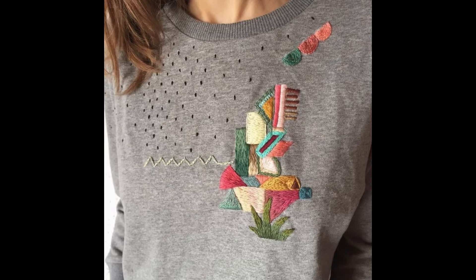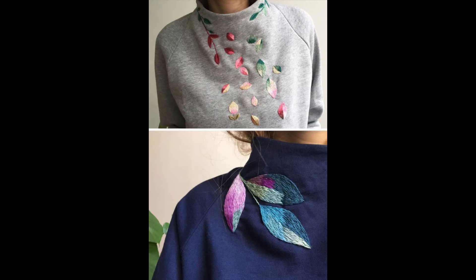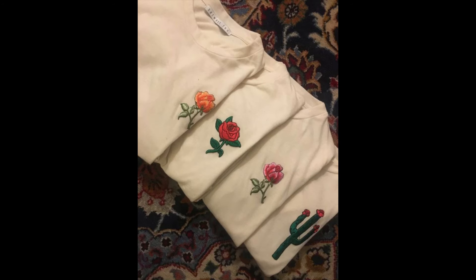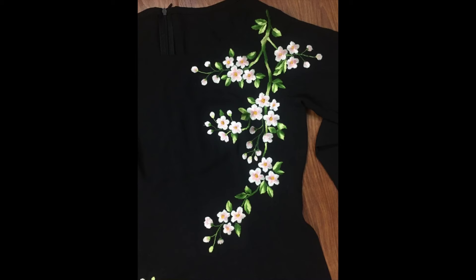Different patterns have been used, like all-over embroidery patterns, side neckline motifs, along with beautiful all-over embroidery sprays, side neckline and long neckline styles, and beautiful floral motif embroidery. These different types of patterns have been shown to give you a simple, easy, and beautiful touch.